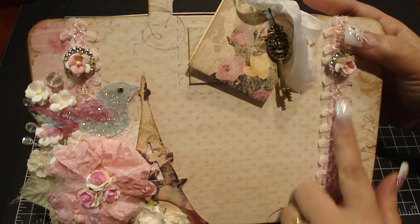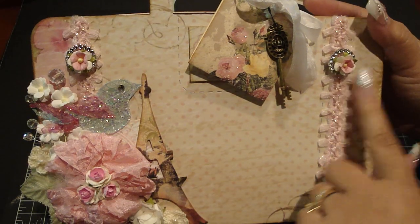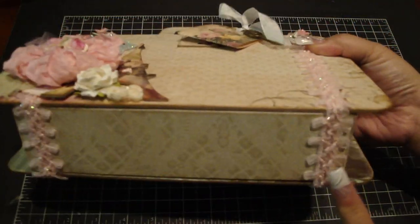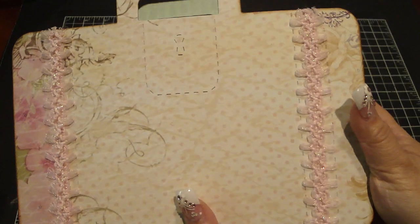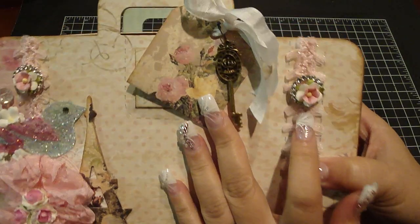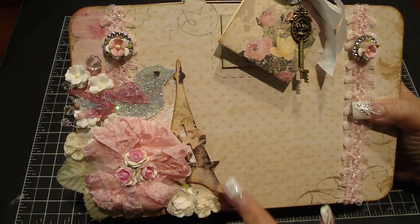On the sides here — typically where the straps of the suitcase would be — I added this really pretty trim I got from Jan, thank you Jan. It wraps all the way around and up to the back on both sides. Then I added a bling buckle and an iron roses flower on top.